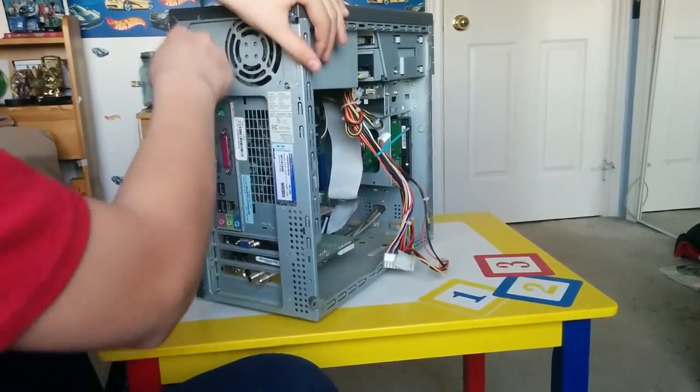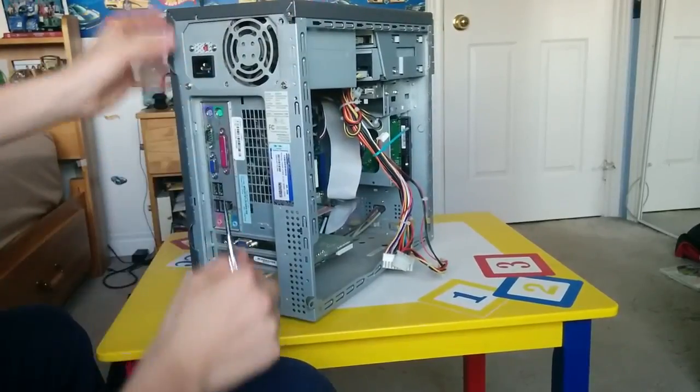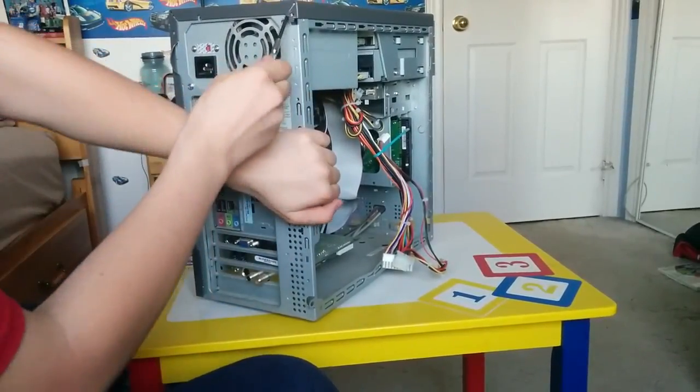There we go — I'm getting it here, guys. I wonder if this will pop off now.